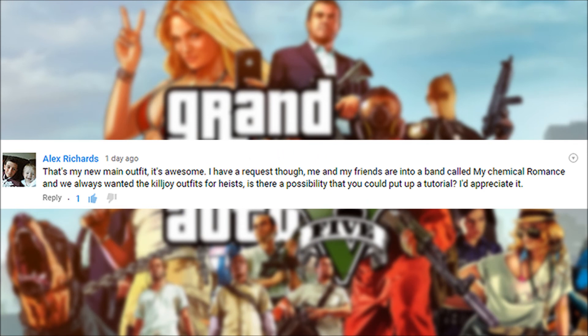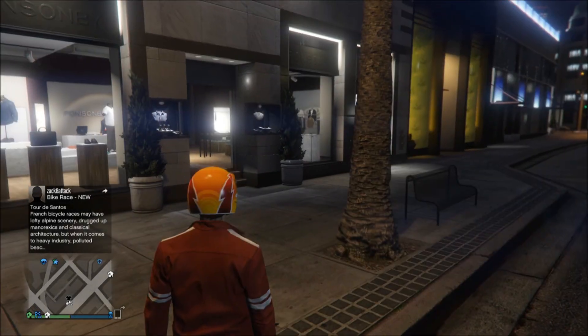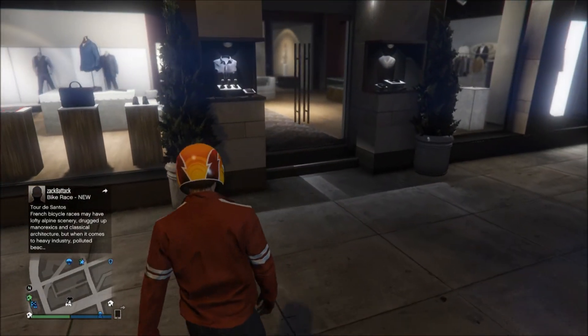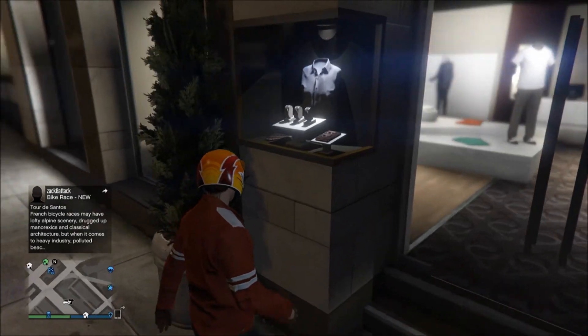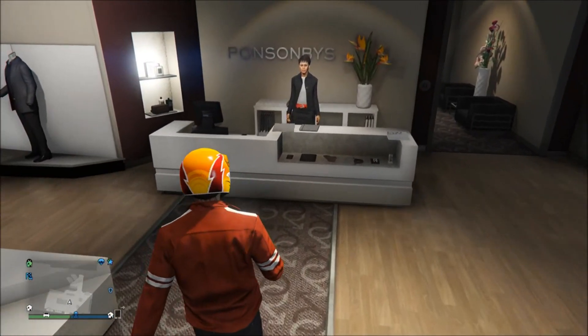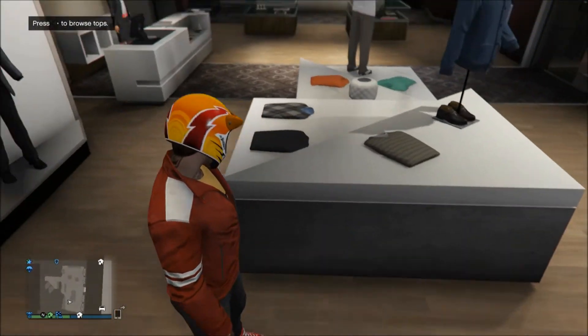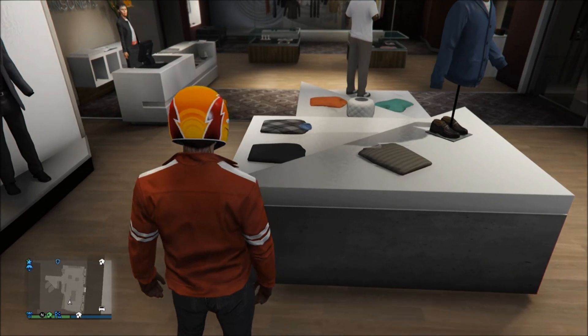Alex Richard asked for the killjoy outfit from My Chemical Romance for heist. I'll be doing three of these because four was too much — the outfits are very limited in this game. GTA does not have many clothing options, so I've basically made some outfits inspired by the Killjoys, trying to copy their outfits while also putting my own spin on things.